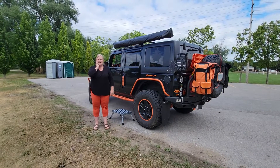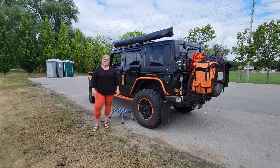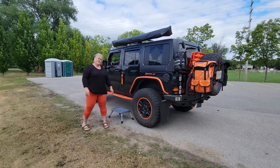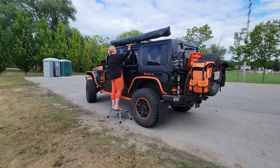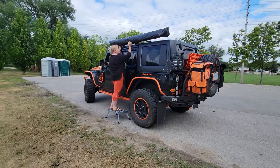So this is a setup and takedown for Jeep JT, who requested it when I posted the video on the Princess Auto batwing awning. Because I'm short, I will use a stool. I'm not doing the setup on your actual vehicle — you do that yourself.